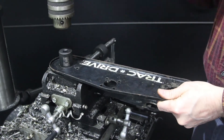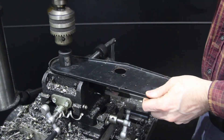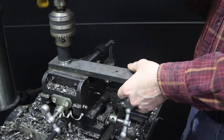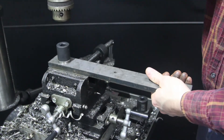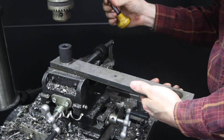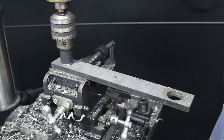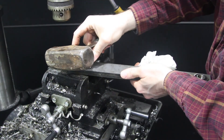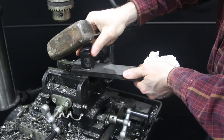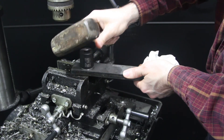I used a one-inch socket to press the bearings back out of the brackets I no longer wanted to use and put the bearings into the new brackets we are going to be using. I used the drill press as a sort of arbor press — it's definitely not best practice. You can see the flex in the bed of the drill press and I had to tap it in that last little bit, but we got those bearings pressed in.